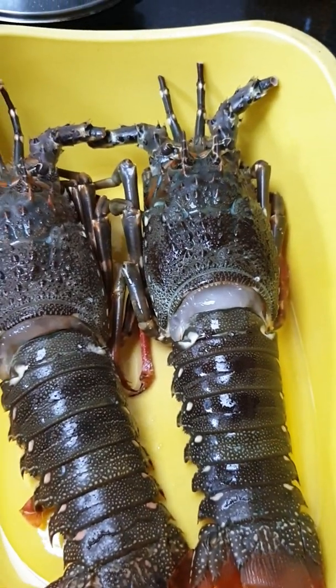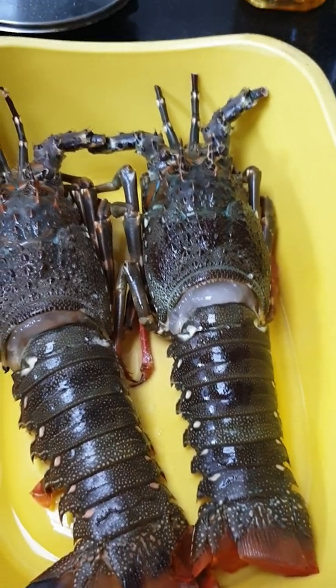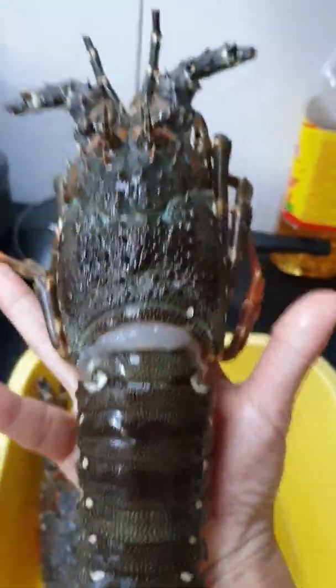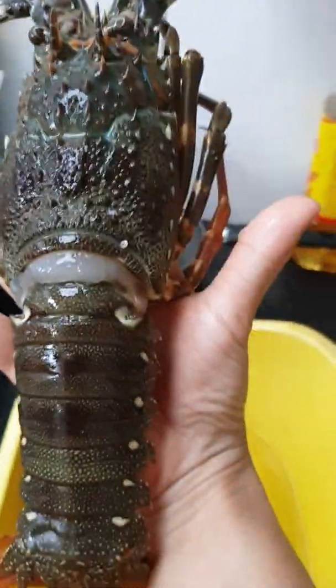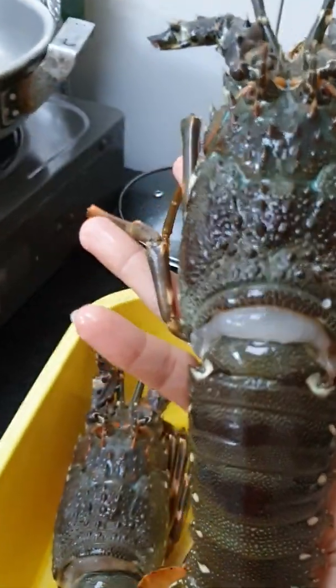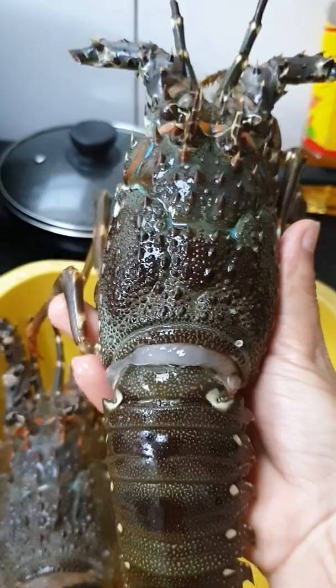Hello everyone, today I'm going to cook a pound of lobster. Yeah, look at this, very very big, yeah, big and fresh.